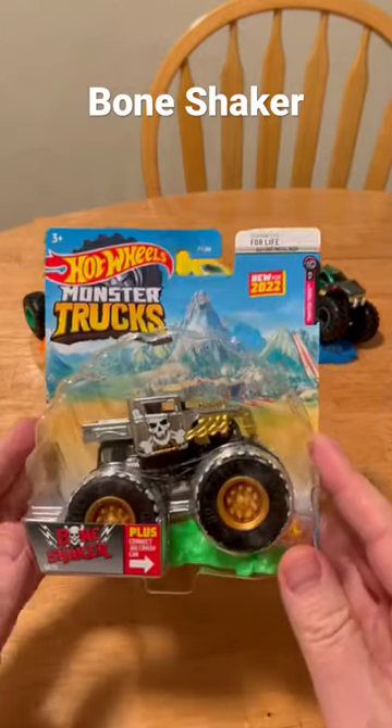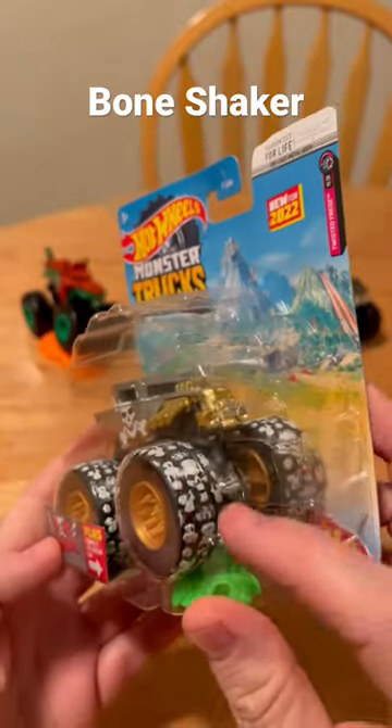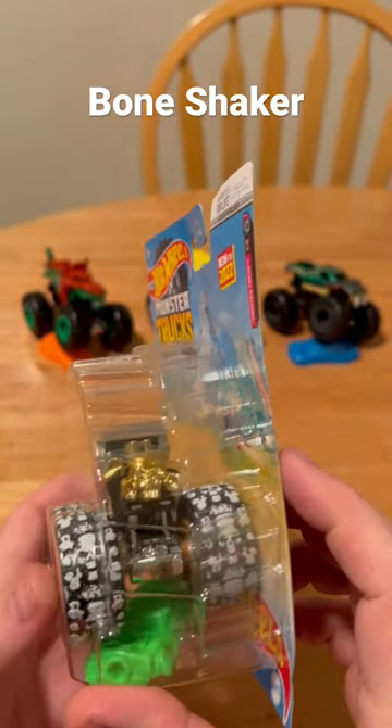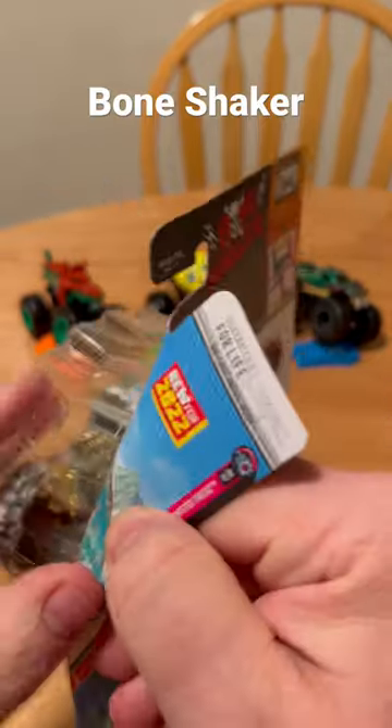Hot Wheels Monster Truck Bone Shaker. I like this one because it has the snow on the wheels. Are those skulls on the wheels? Let's check it out.